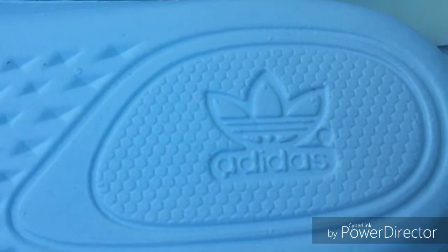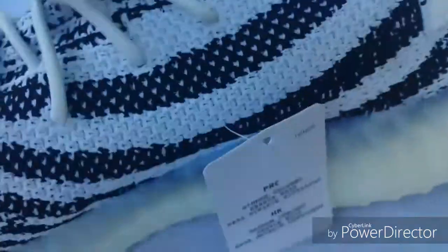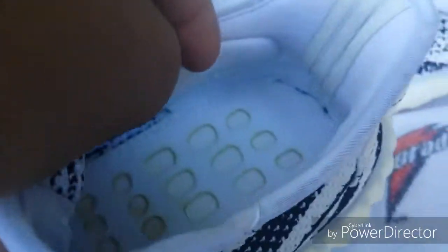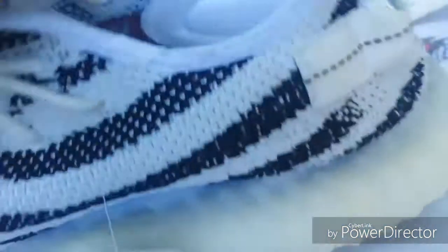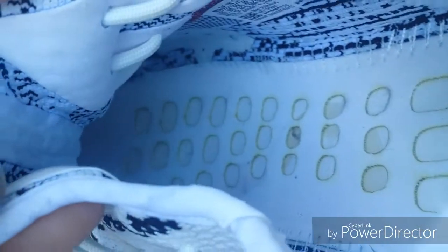Here's the Adidas tag, and here's the little tag it came with. These shoes have a lot of padding on the inside. Here are the three stripes — you can see they're not that spaced out, they're pretty close together. Looking inside, you can see the boost material goes all the way to the front.